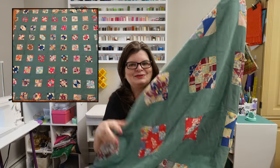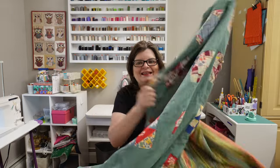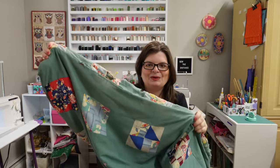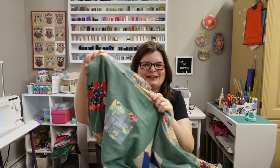Oh this quilt! Look at this! Isn't this cool? This old quilt came to me from my parents. They bought it at a thrift store for $20. It's in rough shape but it's still really cool and there's so much we can learn from this old quilt.